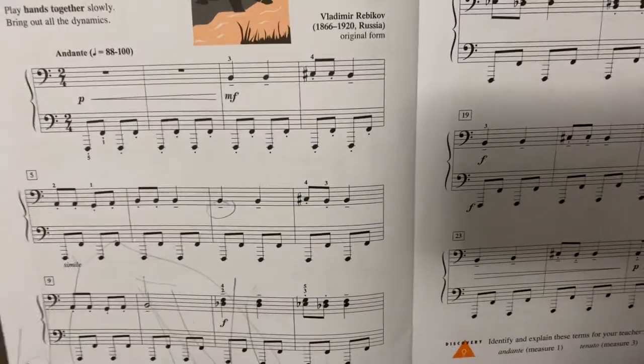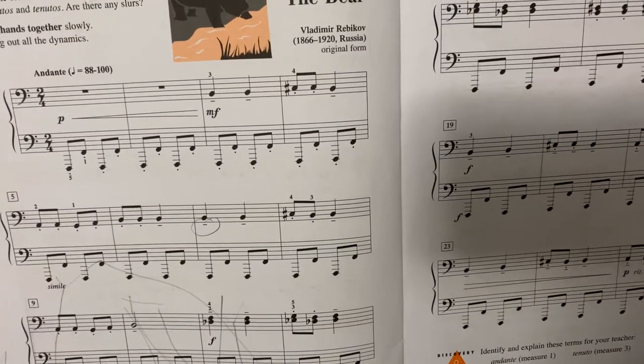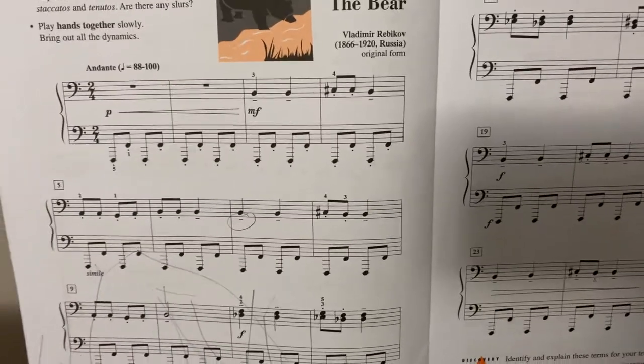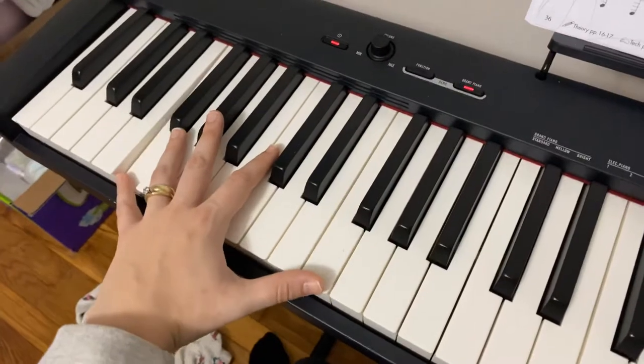So this is like the idea of us kind of moving on from that classical shift to more of a 20th century type piece. The left hand just plays two notes the whole time: F and F.